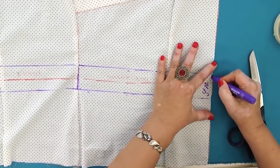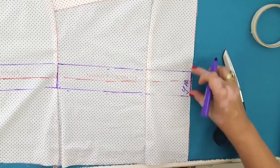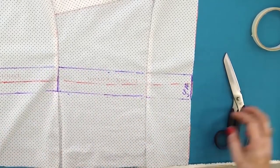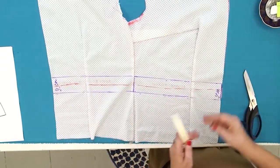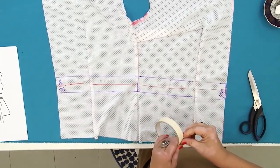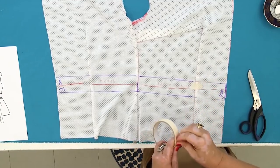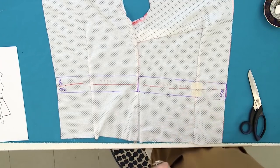As I've already said, the center front should be signed. Do not forget to mark it — this is very important. When I start cutting the waistband, the seams will break. In order to avoid it, I'll stick the seams with sticky tape. I'll also mark the upper and the lower parts of the waistband.